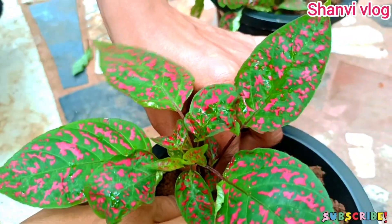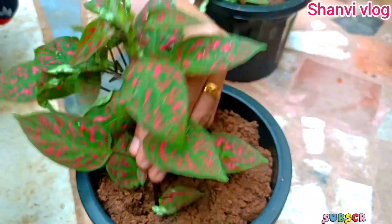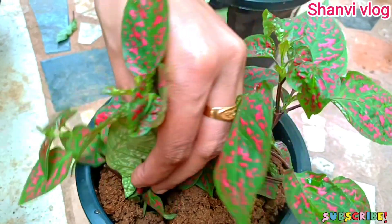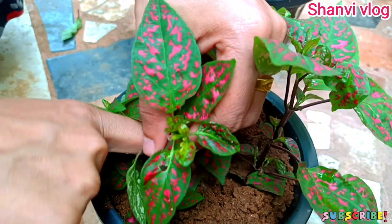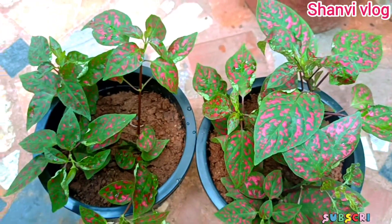This is a liquid fertilizer. It's good — it gives a soft and moist result. We can use water and give it to the soil. We can use it to soften the soil like this and water it well.